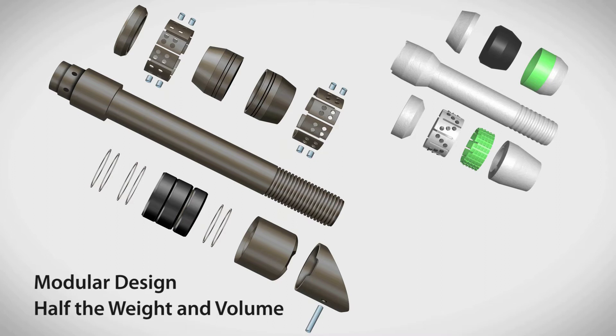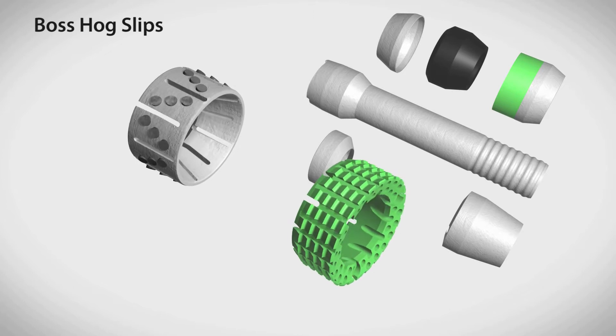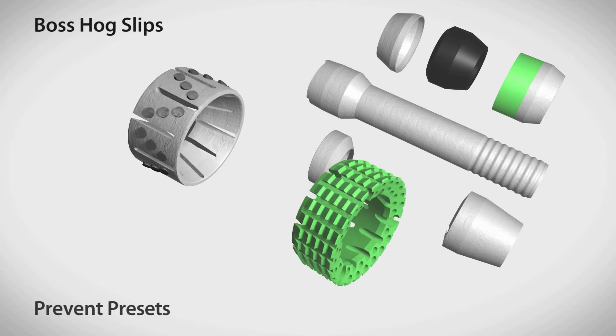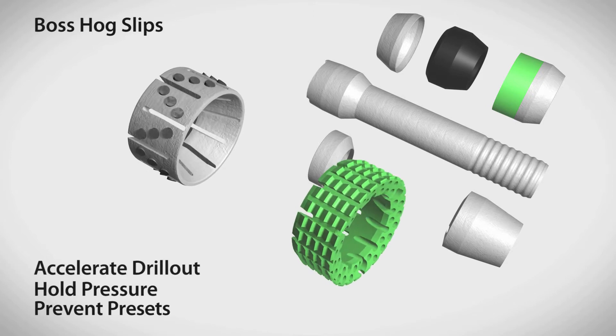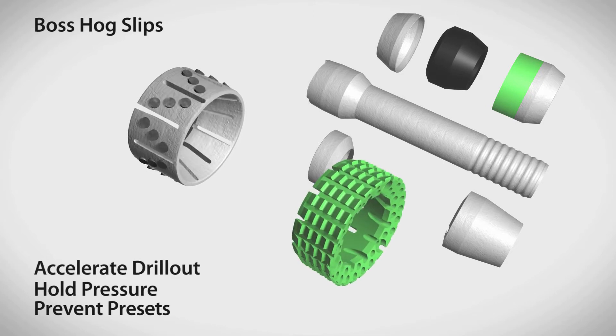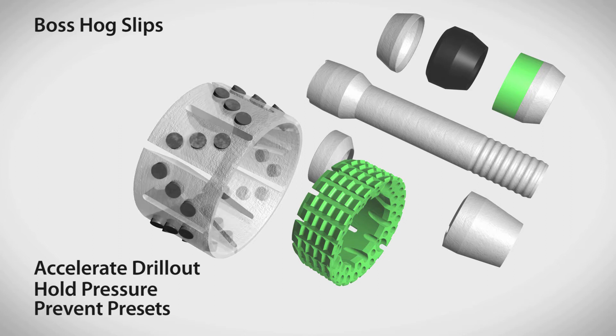Each component is designed to improve performance in plug and perf operations. Boss Hog frack plug slips have proprietary features to prevent presets, hold pressure during fracturing, and accelerate drill out. The Boss Hog top slip is made from a single piece of composite, so there are no individual slips to break away. Mild steel buttons contain no tungsten carbide, so they grip tight.